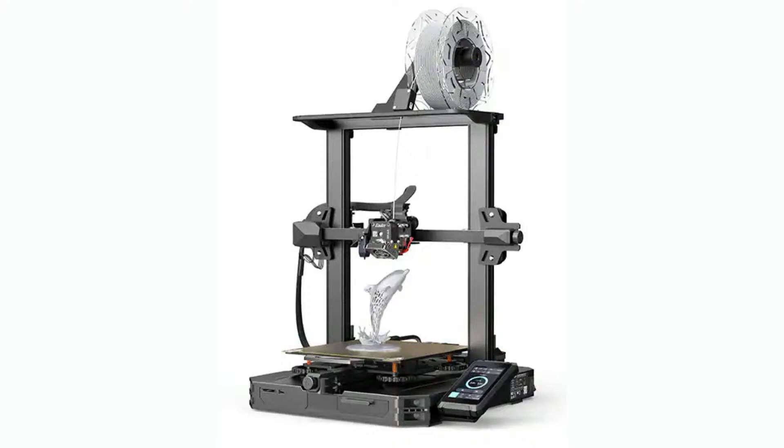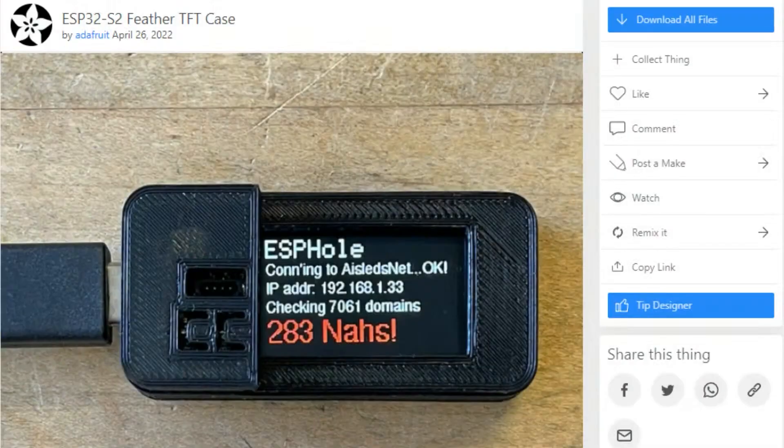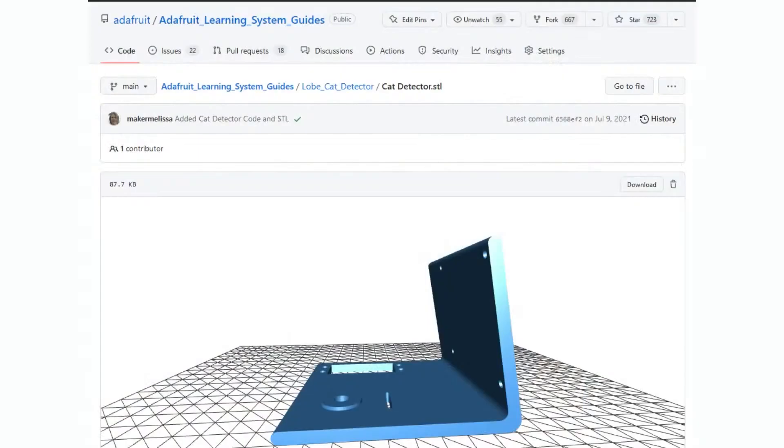We've seen 3D printers from RepRaps and cupcakes up till now — it's been a long journey. One of the things that 3D printers have always been great for electrical engineers is enclosure design. For example, here's a design that JP put together for one of our previous projects using a dev board, the Feather ESP32 S2 TFT. We wanted to make a nice little case for it — this is a 3D printed case. It takes about 30 minutes to print. You can customize it: different colors, make it bigger, wider. It's a very easy 3D print, great for engineers for prototyping, design, and making jigs.